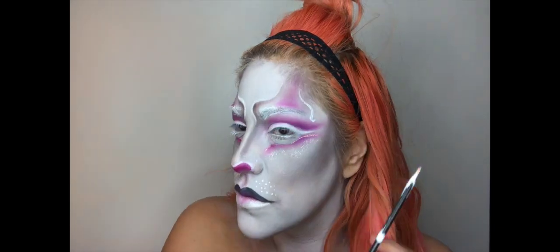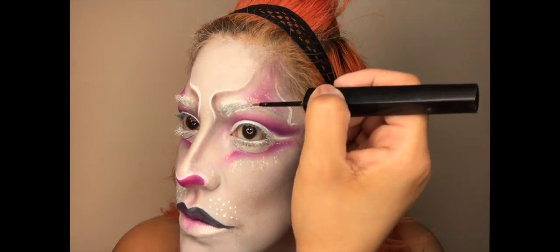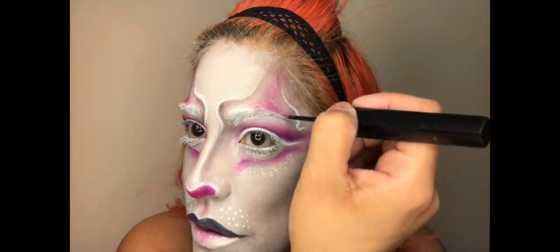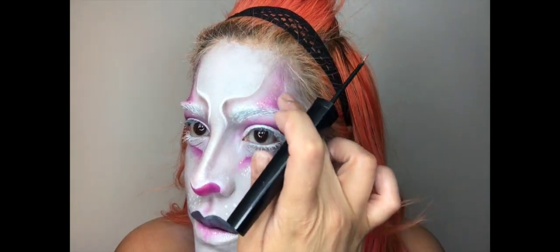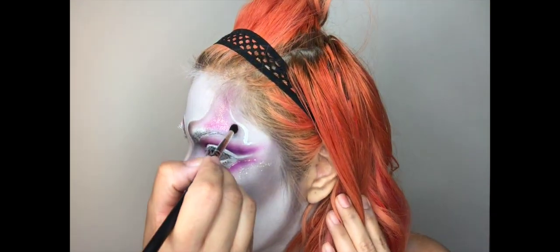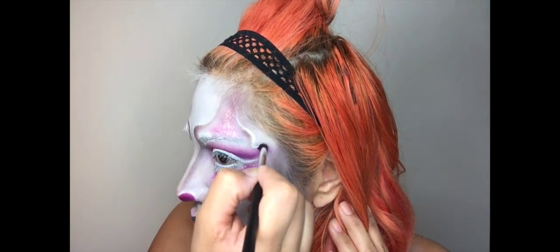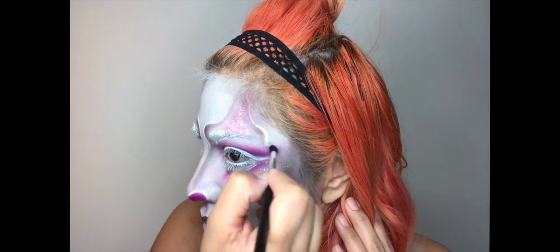Now taking that same white liner I'm going to go ahead and create the other side, making sure that it's even and looking good. Now I'm going to take that diamond glitter and apply it in that pink area and then pat it in. Taking that same gray shadow from NYX in the shade Craving Gray, we're going to go ahead and shade on the inside.